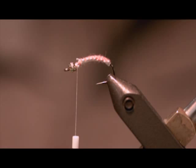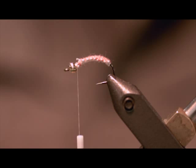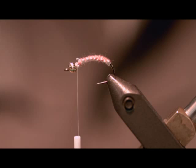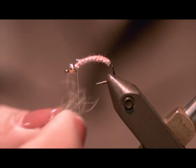Next I'm going to put some dubbing on. You can use ice dub, something with a little sparkle in it, or you can use hare's ear, which is a traditional Polish woven nymph dubbing. The other thing you can add is wire, which you would tie in when you tied your embroidery floss in. When you get done at this point, you would then weave the wire back through, placing it right between the knots to give you some extra reinforcement and show some ribbing. Tie a bit of dubbing on — doesn't have to be a lot. This is hare's ear.